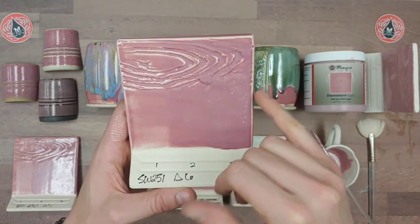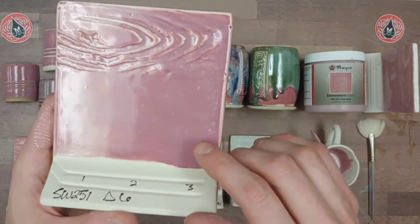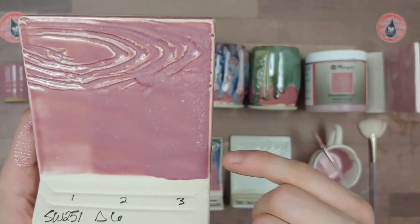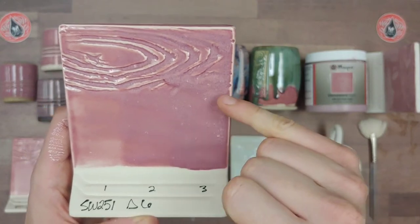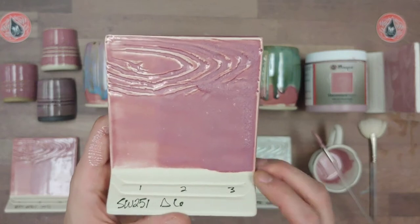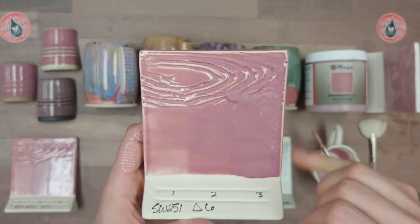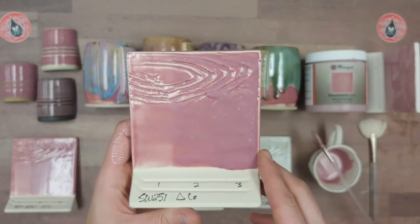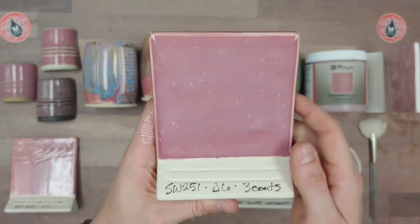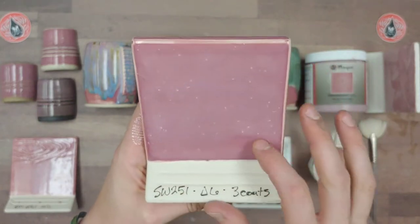The color variation builds up when you get to three coats, so it builds in both opacity and variation. You can notice this opal effect — a sort of modeling or white variation — and this is consistent across the whole Opals glaze line. All of them build up this way at three coats.